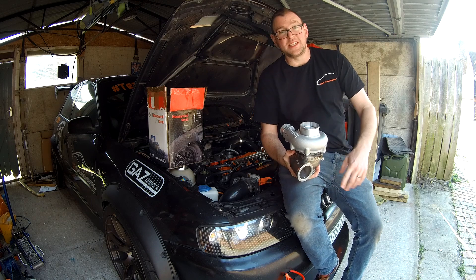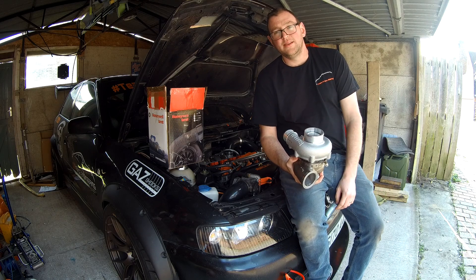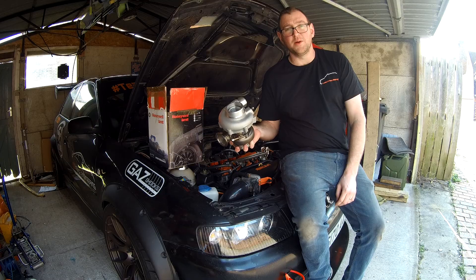Big thanks to Rainbird for doing the swap. So we'll get the 660 off, get the splitter off first, drain the coolant out, get the 660 off, and get this bolted in.